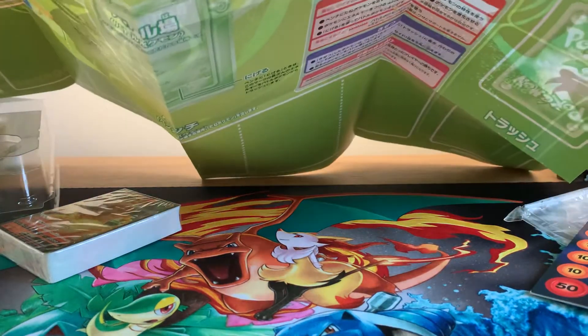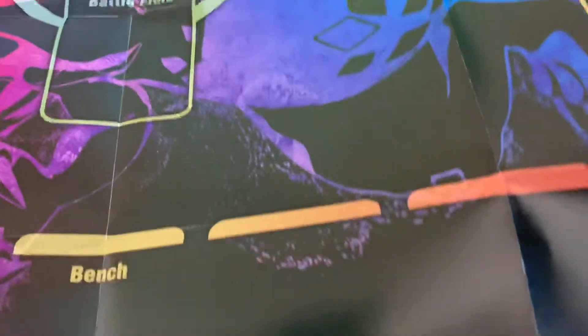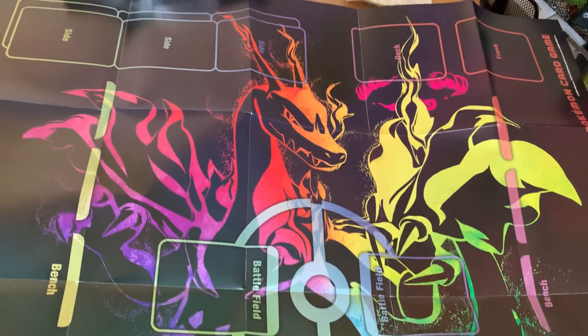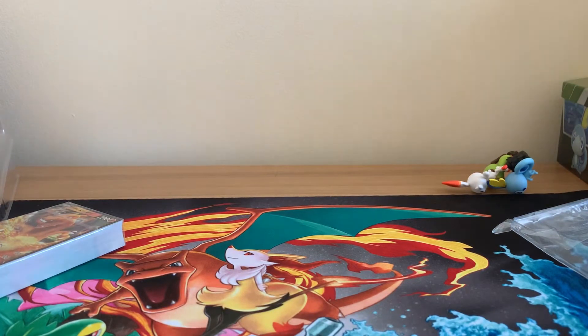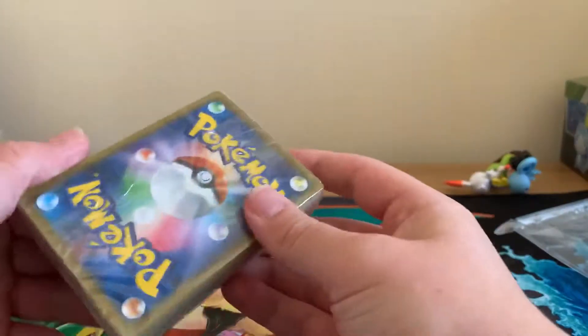And they have also put in one of these playmats. This looks like a two-player one. Let me get this out to show you guys. You can see the Charizard in all of its full glory. I really like it — it's actually a proper nice fabric one. So that's really cool.